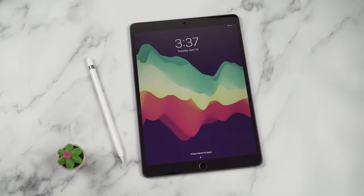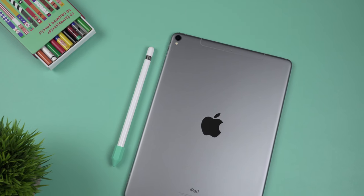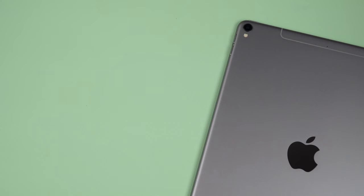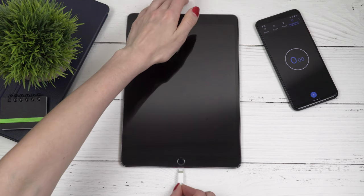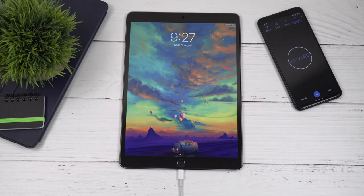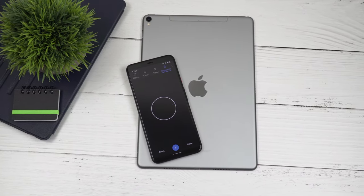Now let's talk about battery life. With moderate use, this iPad usually lasts me about two days. If I go harder on it, I get about five and a half hours of screen-on time. Battery deterioration is expected over time, so that's normal. For charging, I've been using the 18-watt power adapter that came with my iPhone 11 Pro Max. 30 minutes of charging gives about 26%, one hour gets to 55%, and it takes about two hours and 30 minutes to fully charge.